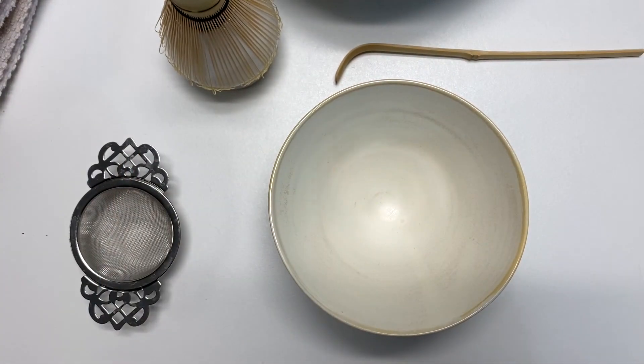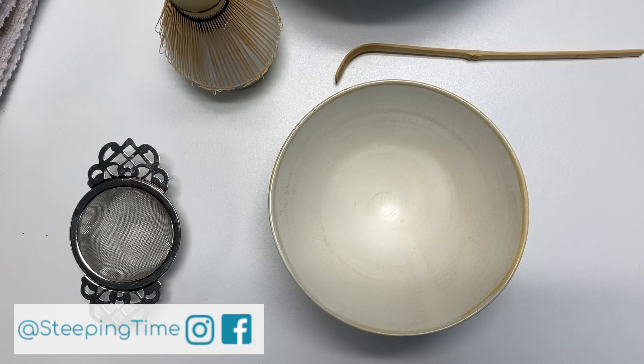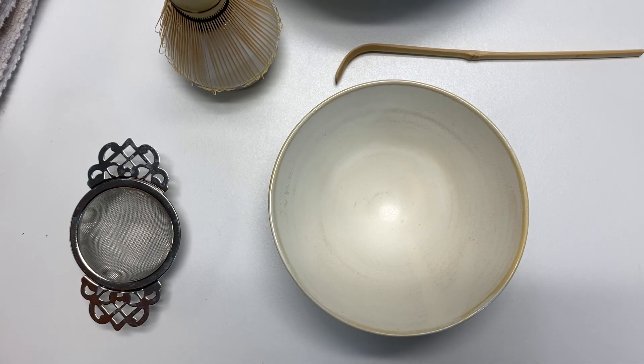Hi everyone! So today we are going to make matcha. I have never made matcha the traditional way, so please forgive me if this is a complete disaster — but you'll be along with me for the ride as I try to make some traditional matcha.